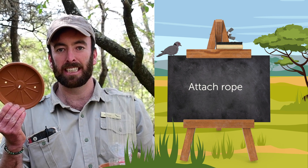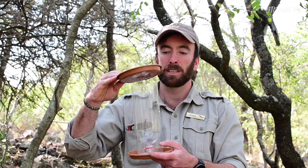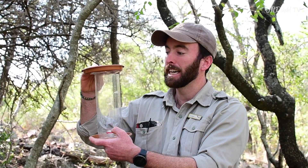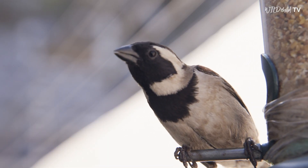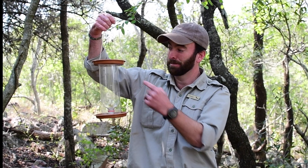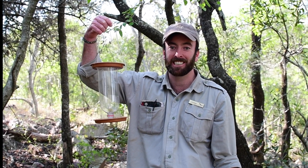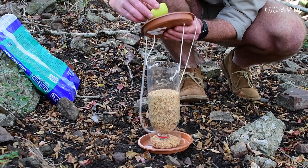The next step: we've taken our lid and made two little holes at the top, and then two little holes at the top of the feeder. All we need to do for the final phase is put some rope through there — and that's how we're going to hang it. There we go, I've added the rope as the finishing touch and now it's complete.